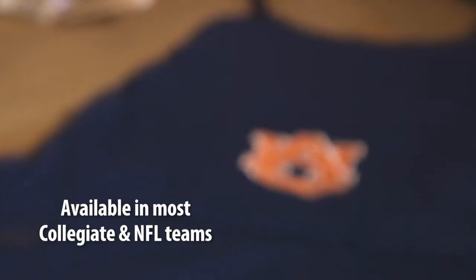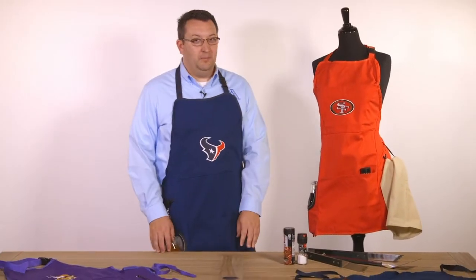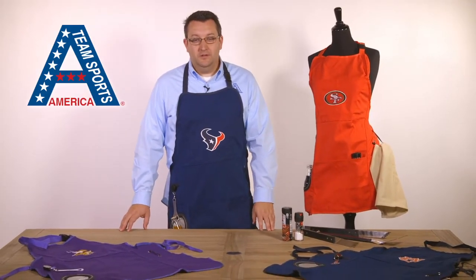This apron is available in most collegiate and NFL teams. This is the ultimate apron for any backyard barbecue. This is the Team Sports America Grill Apron.